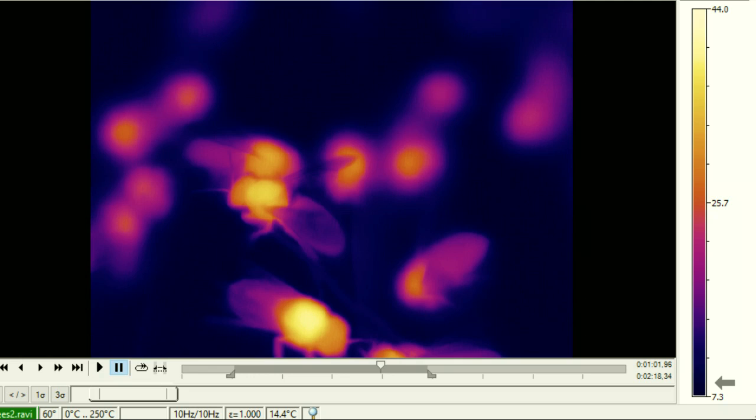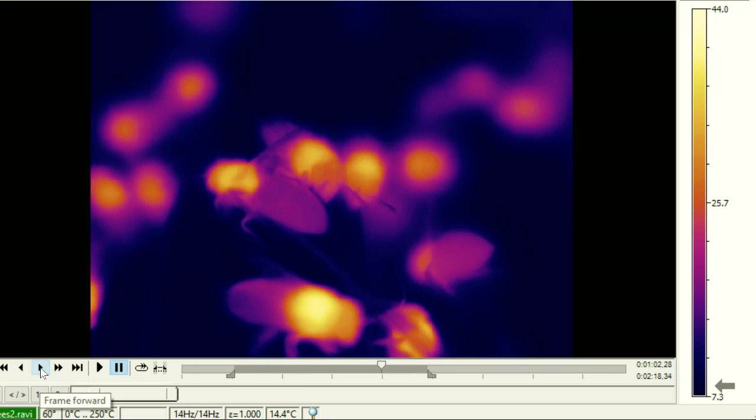My first thought was that these must be the bees on the outside of the ball — just sticking their bottoms out, which is why they're a little colder. Those would be the first bees out when you open the hive. But thinking about it more, that would mean only the outer bees came up, and the temperature profile seemed too consistent across bees for that explanation.